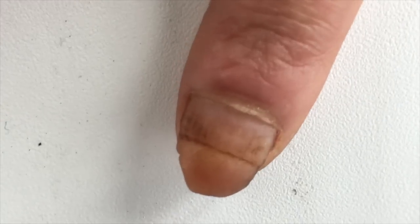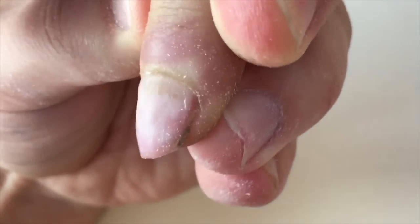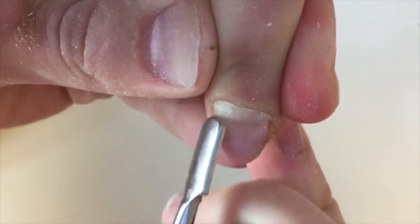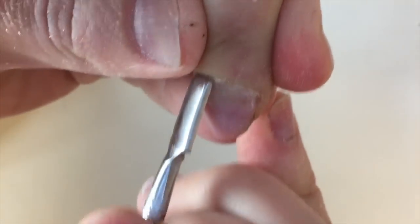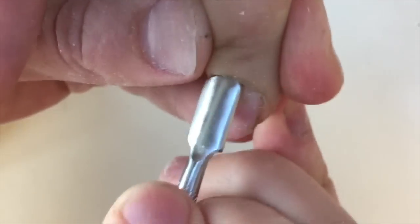Hello my friends and subscribers! My name is Alexander Stepanov. In this amazing video I will be showing you how to transform these nails, and I will also continue the popular part of my program Beauty Test, and we will spy on Russian nail technicians and find out what problems they face now. So let's get started!